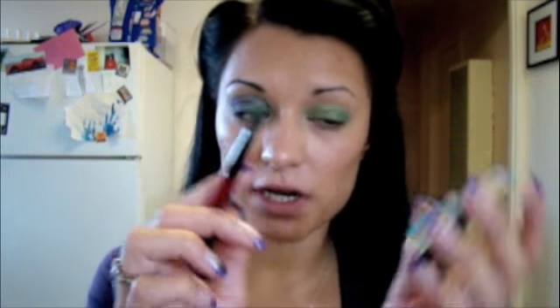So then I'm just going to take this blue, which kind of has some sparkle in it. That's why I chose to do the green underneath and the blue on top. I'm going to take the same brush that still has a little bit of green on it, because we want those colors to mix and blend together. I'm just going to put it right over the top of that green.